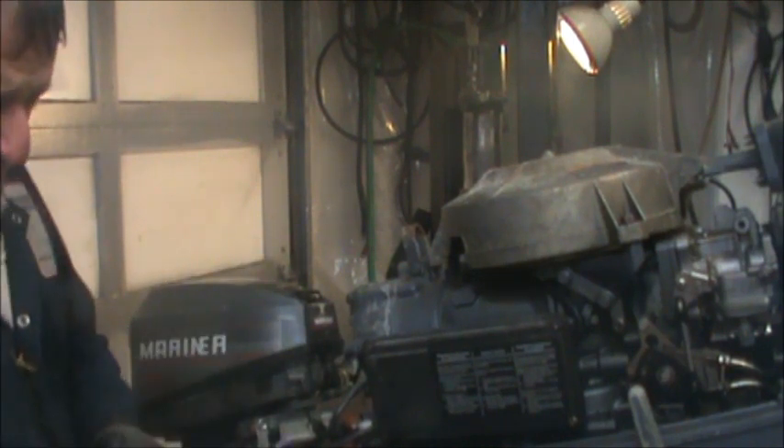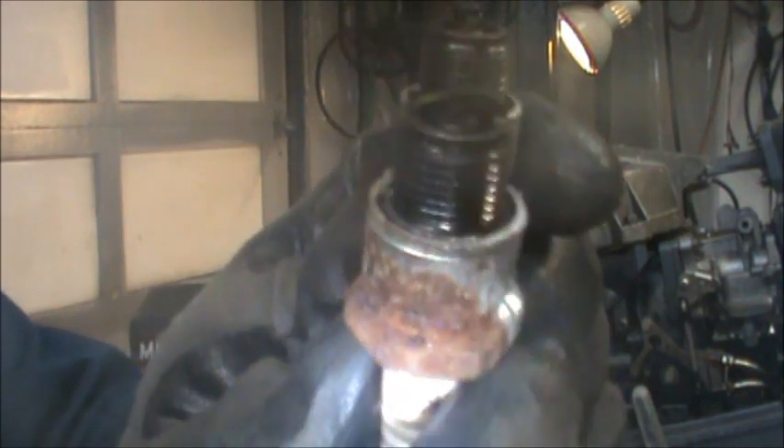Getting some spark plugs out of that thing. These are NGK B7HS10. Both of them looking pretty blacky looking.